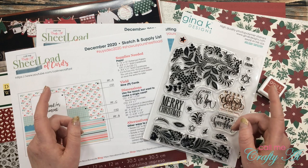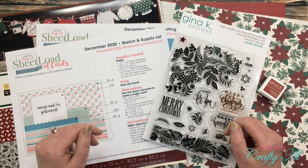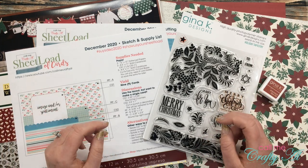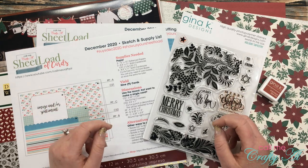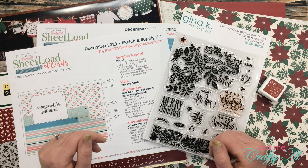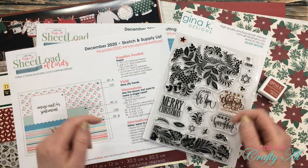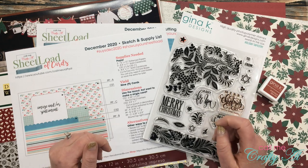If you want to download the file for yourself, make sure to check out yesterday's video — it gives you all the details and is linked in the description box below. Also, all of my collaborators are joining me online today to share a look at their first set using the December 2020 sheet load of cards. Their YouTube channels, Instagram accounts, and blogs are all linked in the description box below. Before we get into the process, let me show you the main supplies I'll be using.